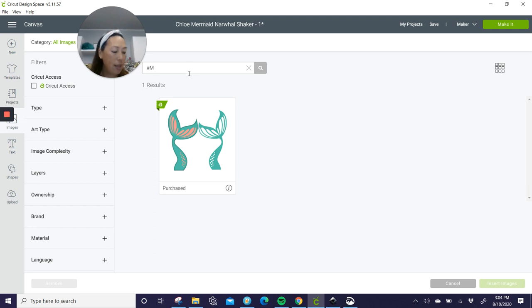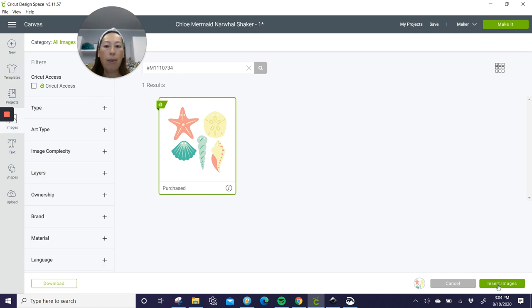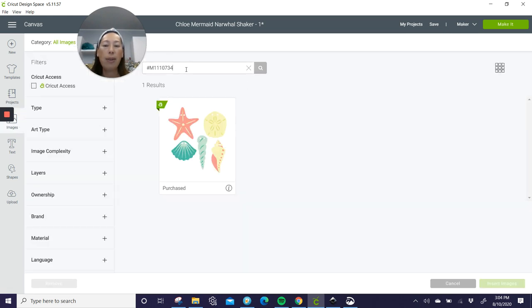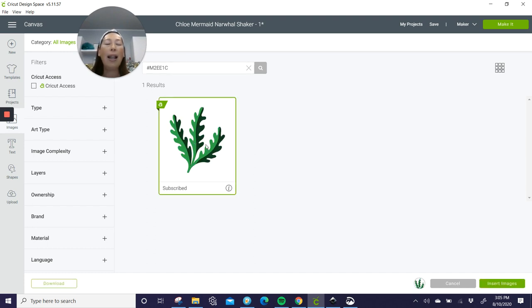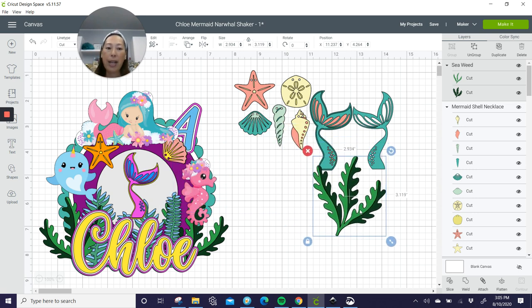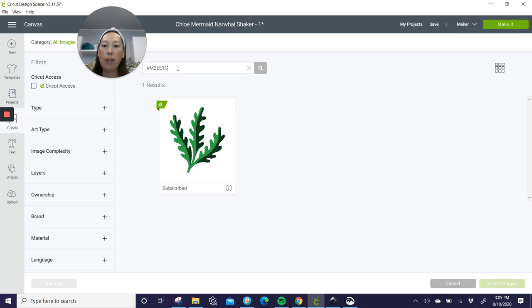The next one is the starfish and the shell. I guess I purchased that one too. I usually don't purchase images from Design Space, but I do have access. The next one is seaweed. I like things with layers — it's just prettier, it stands out more. It gives you the opportunity to use two different types of cardstock. I did a light green regular cardstock and the dark green I used glitter cardstock. It really gives you a chance to stand out and show the difference in materials and colors.